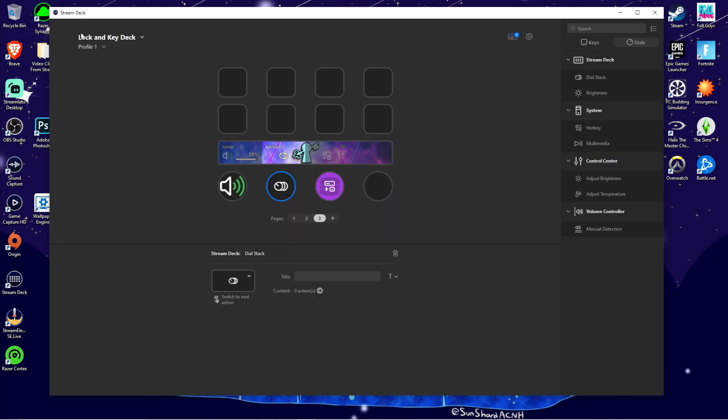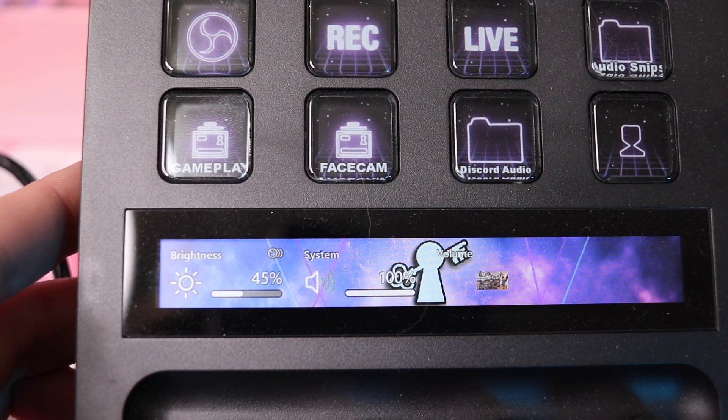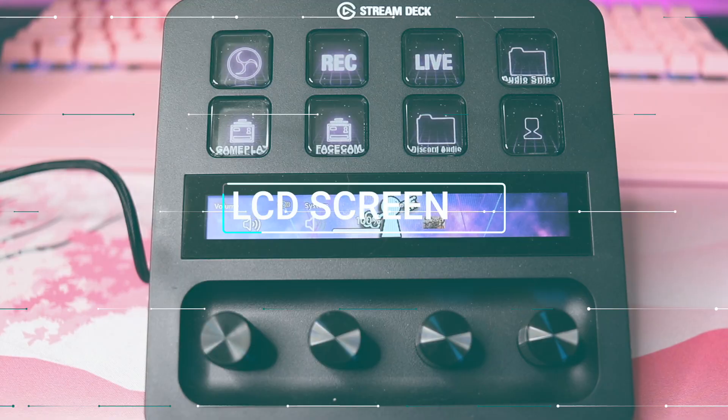After you throw a few options into the dial stack, all you have to do is click the knob and it'll go to the next option in the dial stack. Each and every single dial can have its own dial stack — it's crazy, the endless amount of possibilities that this has.